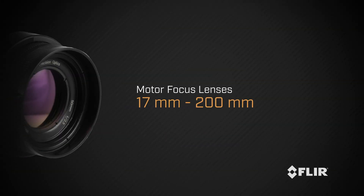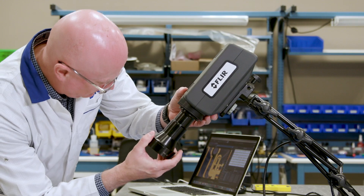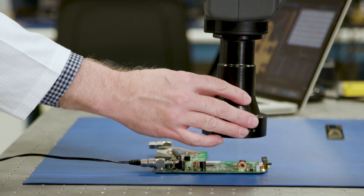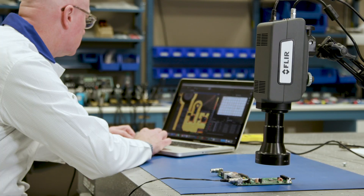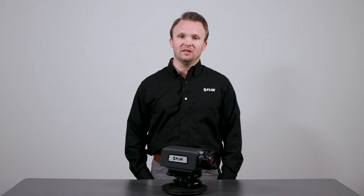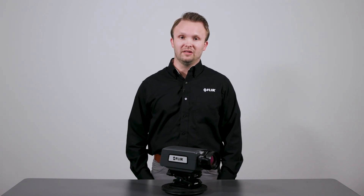The new motor focus lenses are offered in standard focal lengths from 17 millimeters to 200 millimeters. We also offer manual focus lenses for the A6780 from 200 millimeters down to a three times microscope. These lenses help you maximize the number of measurement pixels on the object being tested and optimize focusing to ensure accurate temperature measurements regardless of size or distance.